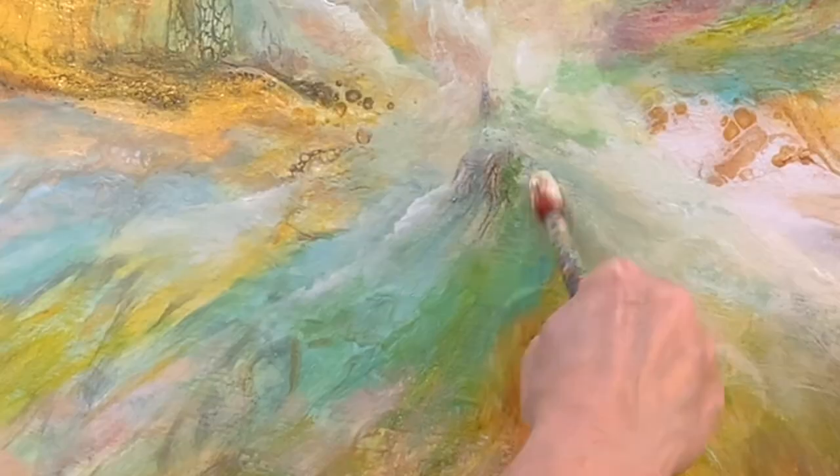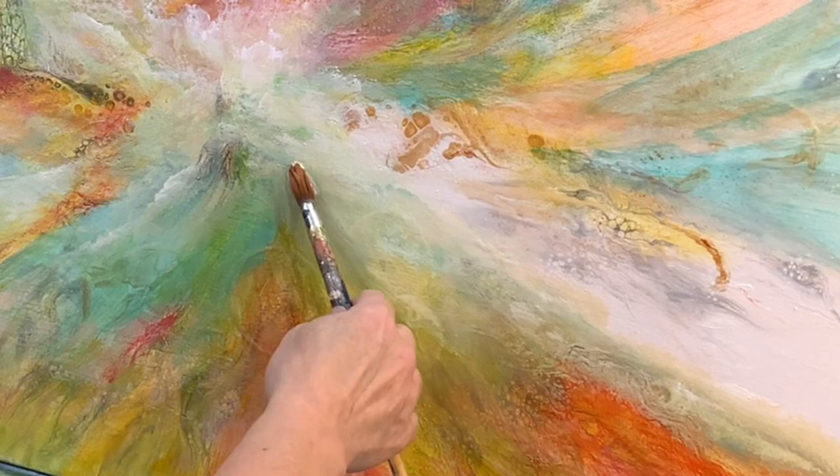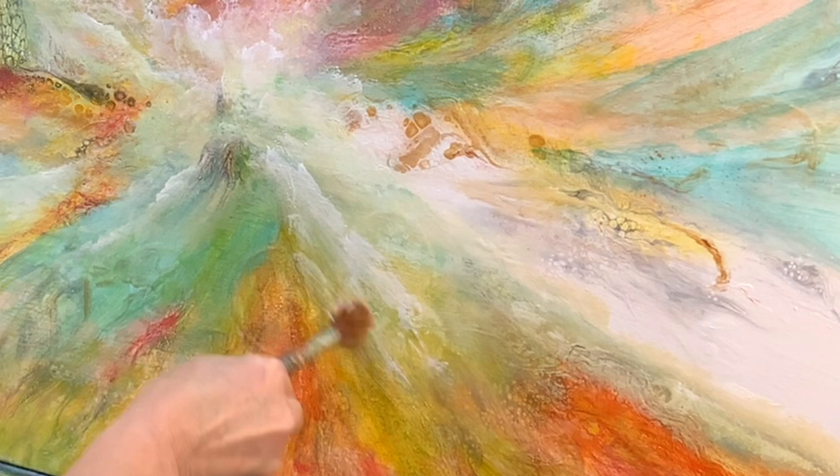So I kept working and working in this section because it didn't seem quite right to me, and the more I did, the more I knew that the composition had to change a little bit, and you will see that it does.